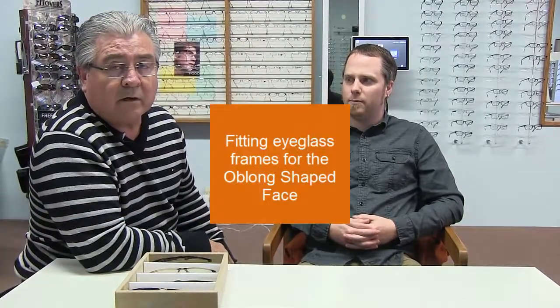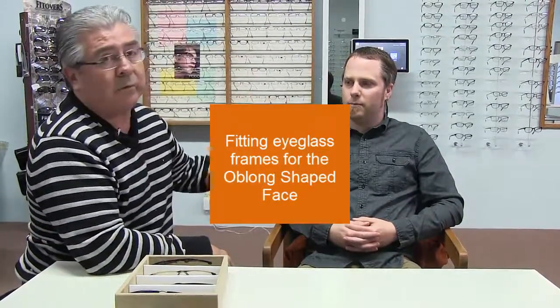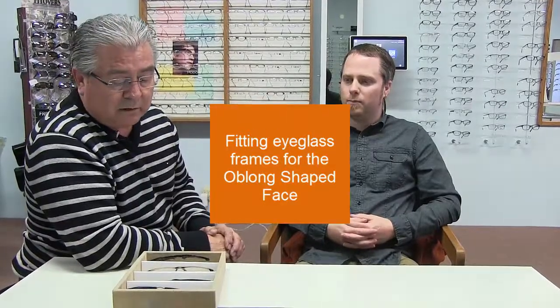Hi, I'm Robert Martinez at Palo Alto Eye Works. Today we're going to fit an oblong face with three or four pairs of glasses. We're going to start off with the fact that he is a summer with a cool skin tone — that's what summers are — and they wear dark colors very well.